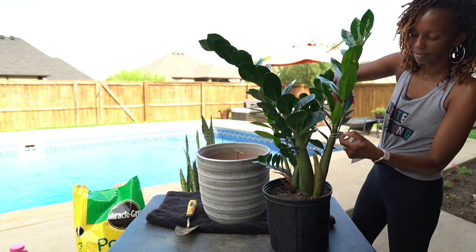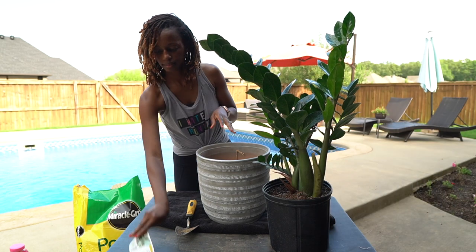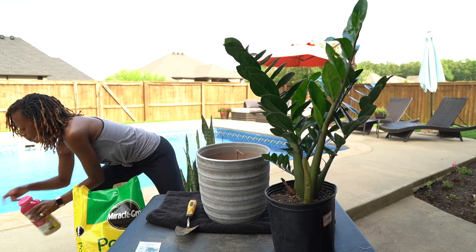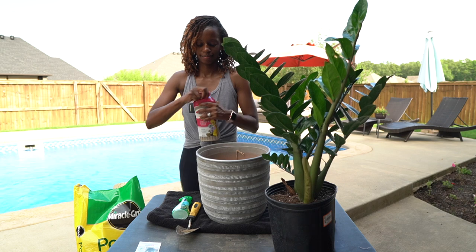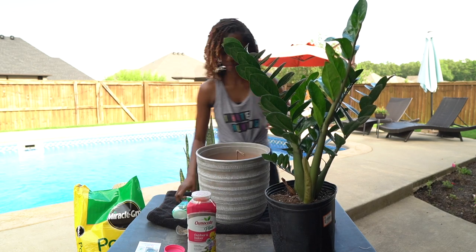We have a couple of different ones and we're going to be repotting them. The first thing I grabbed are my garden gloves, a shovel, some scissors, potting soil, fertilizer, and leaf spray. I'll list all that stuff down in the description for you guys.